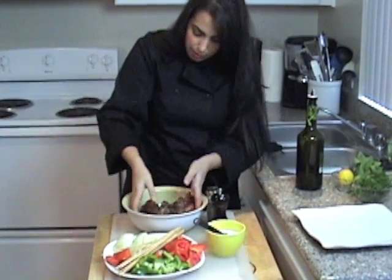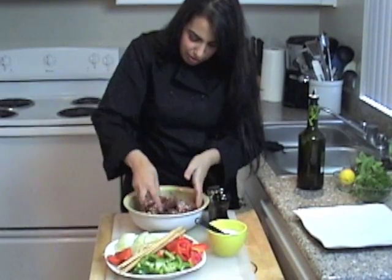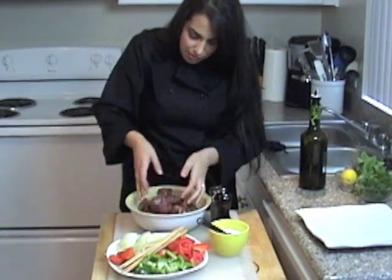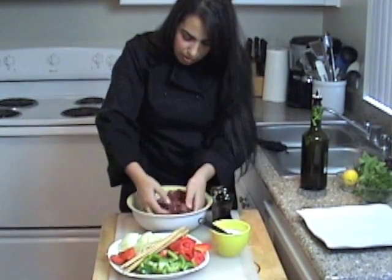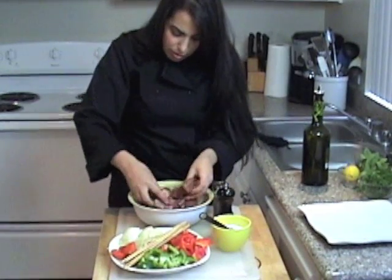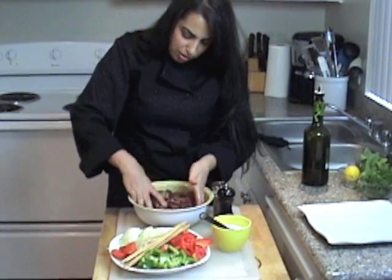Now we're going to mix this up — yes, use your hands. It's okay to use your hands. If you don't like using your hands, just wear gloves while you're working with the meat. Then what we're going to do is alternate a chunk of meat with a chunk of vegetable.